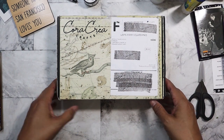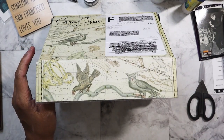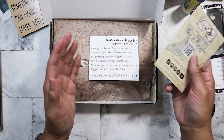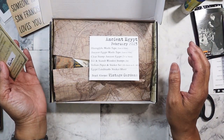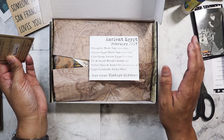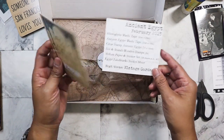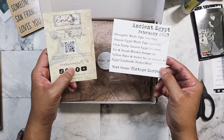So this box right here — I just randomly pulled one of the boxes. I actually started filming this video and then my battery died, so it's better that it died at the beginning rather than halfway through. I'm going to try to speed through as much as I can because I've got four of these Cora Create boxes, and then a whole bunch of the R Atelier boxes. I'll make that a separate video so this isn't like some 45-minute long video. So this first box is from a year ago — February 2023, Ancient Egypt.